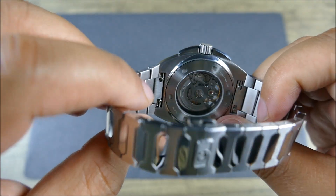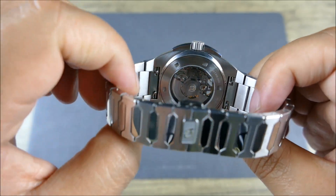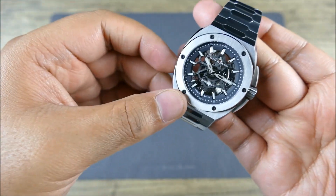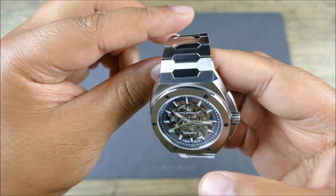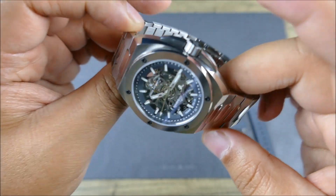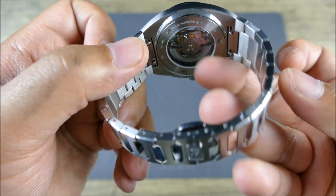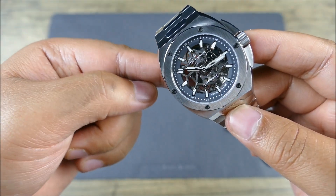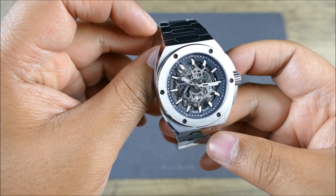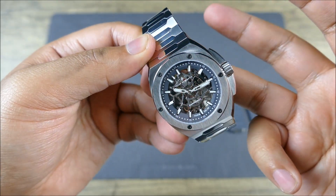Moving on to the case back — a very nice display case back. It helps you get more light and color all the way through this watch. Depending on where the rotor is, because the rotor will slightly impair the view, although it does have a bit of skeletonization, once the rotor moves to the other side you can see all the way through.